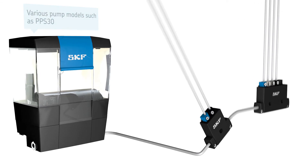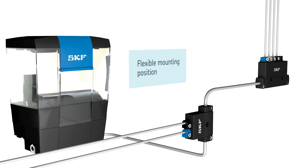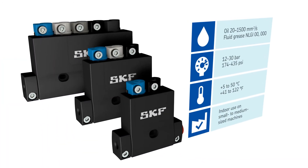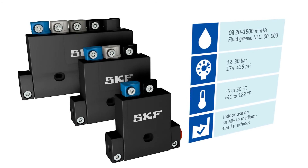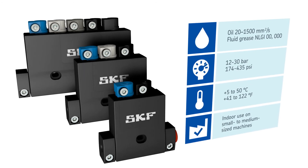The 310 metering devices can be mounted in any position. Series 310 devices work with oil and fluid grease. They operate within a pressure range from 12 to 30 bar (174 to 435 pounds per square inch) and a temperature range from 5 to 50 degrees centigrade (41 to 122 degrees Fahrenheit).